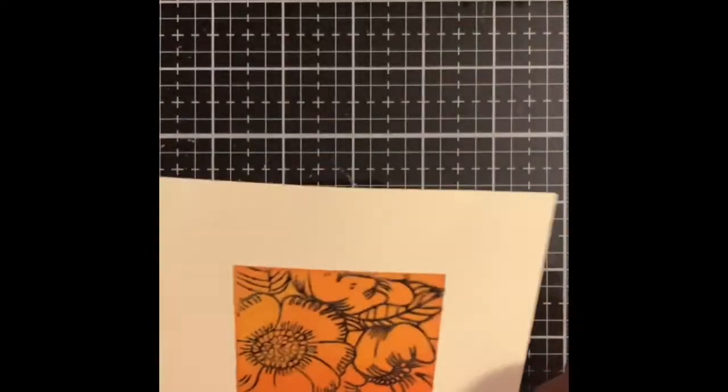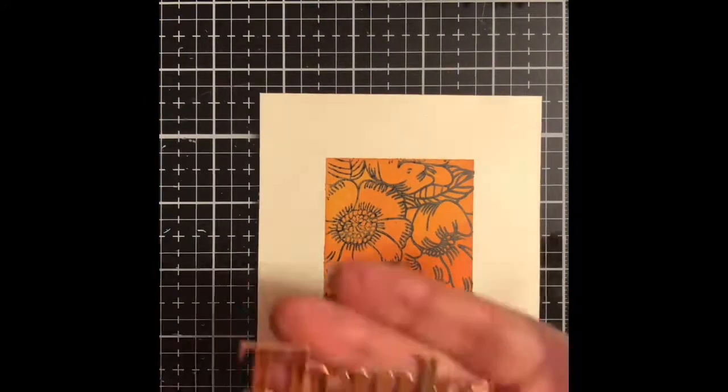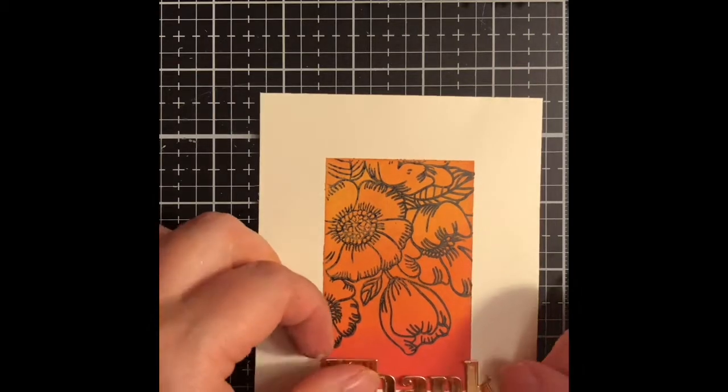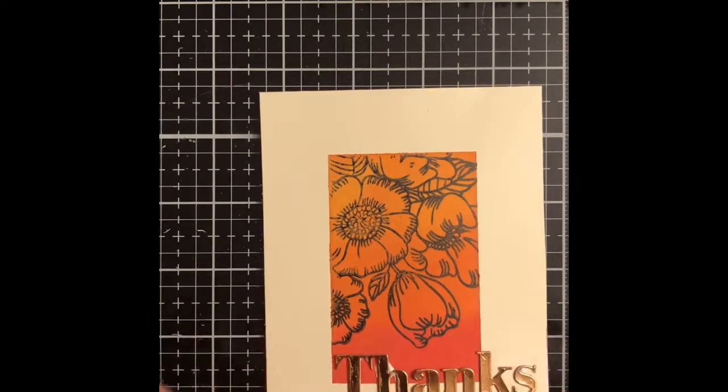Once I get this cleaned up, I take the thanks die that came in the card kit and cut that out from the metallic cardstock, and I'm going to adhere that with some art glitter glue. And that is going to complete this card — it's simple yet stunning.